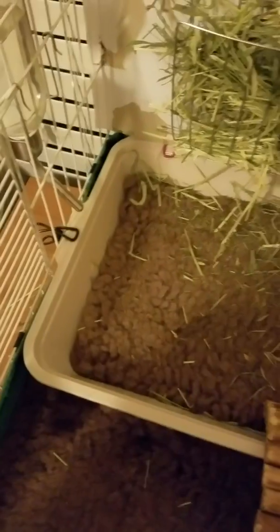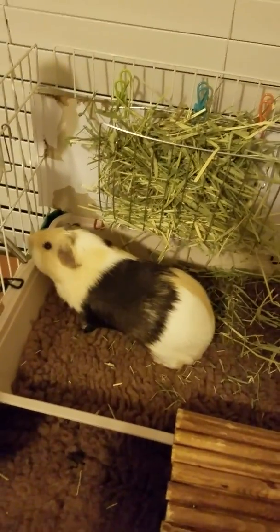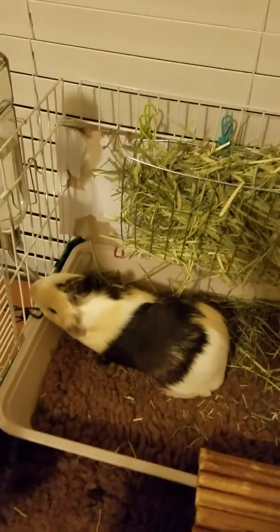This little litter pan I got from Dollar Tree for a dollar. Underneath are pee pads, and I trim them to fit inside it — just regular puppy pee pads or adult pee pads. The puppy pee pads are cheaper. I buy them in bulk online. I have like a year's supply for $20.